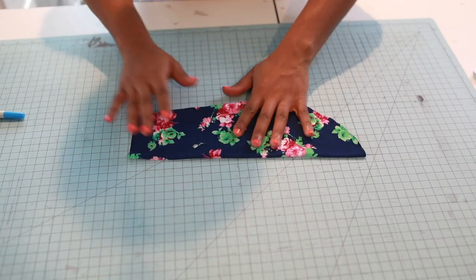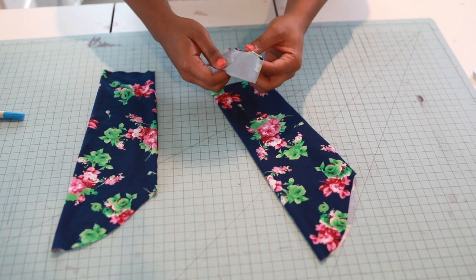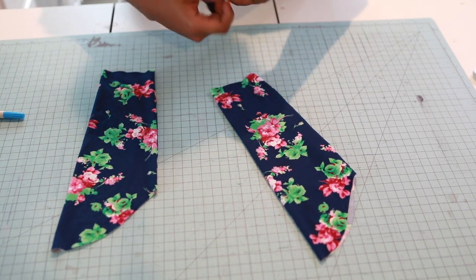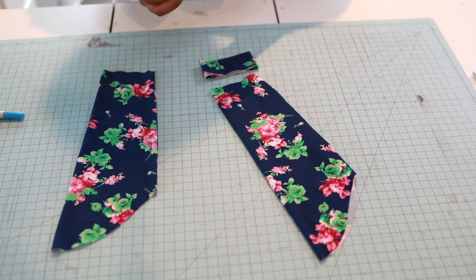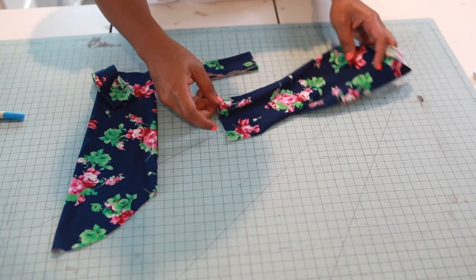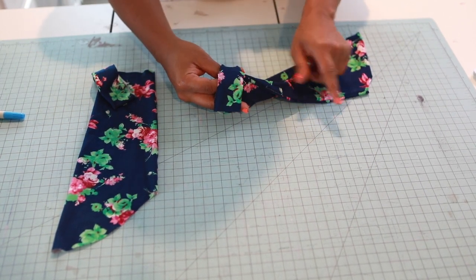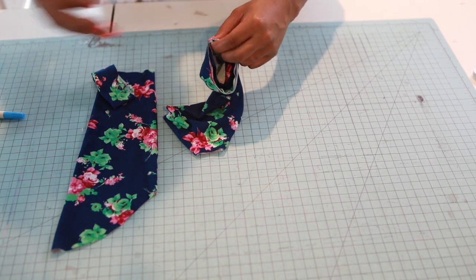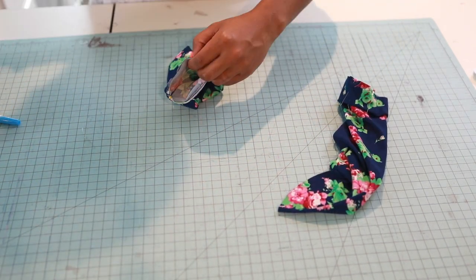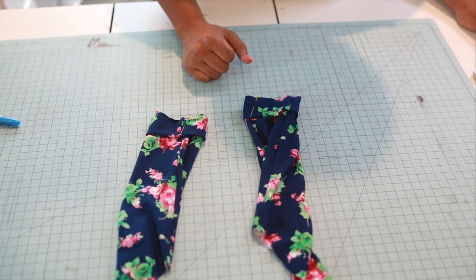Bring your sleeves back in and we're going to attach our bands. Grab your bands, turn them right side out, and make sure they're even. With right sides together, find your seam and match that up with the seam on your sleeve. Do the same step for the other sleeve — match our seams and pin. Take this to the machine and sew a three-eighth inch seam allowance to attach. I'll be back.